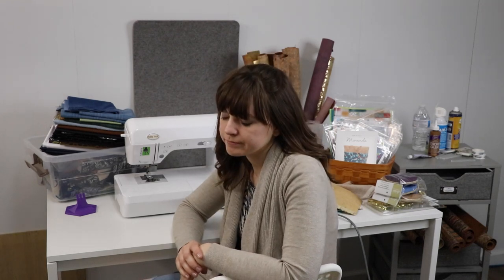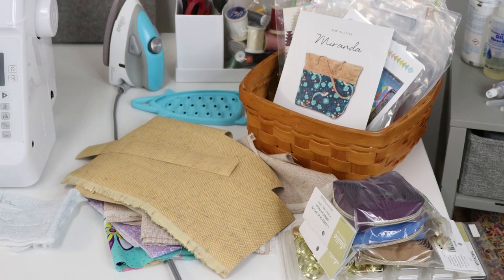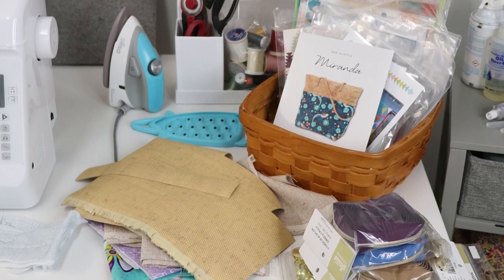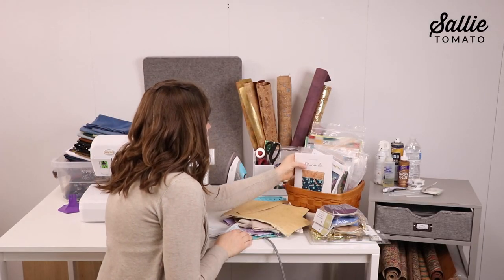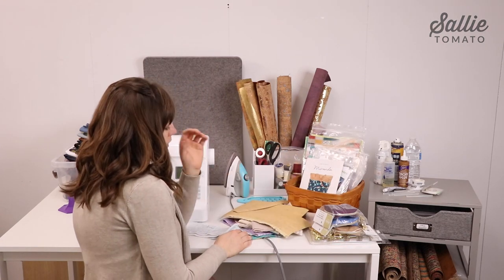We've all been there — the unfinished projects, disorganized notions, stacks and stacks of fabric scattered around the room, patterns in a messy pile that you forgot you even have. It's tough to feel creative and motivated to work on projects when you're surrounded by a mess.